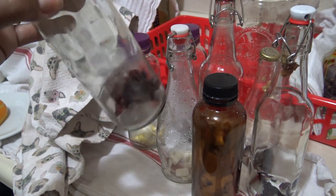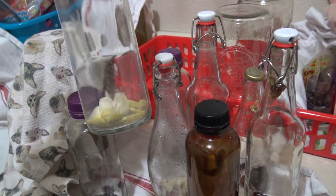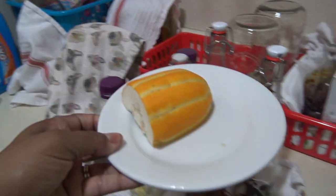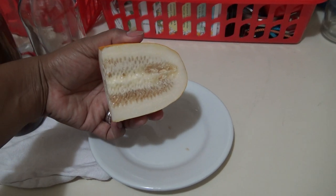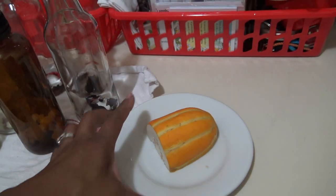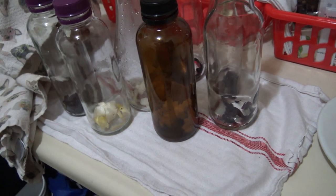This one has Korean melon and ginger. I picked up the Korean melon at H Mart and thought I'd use it for my Jun and kombucha. It tastes just like honeydew — it's crispy and interesting. So I put some chunks of Korean melon in there.